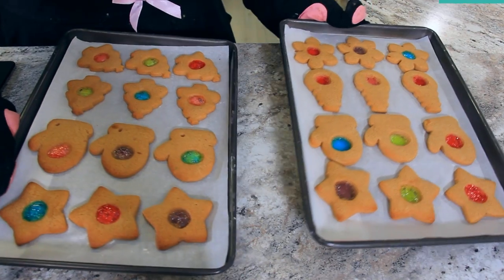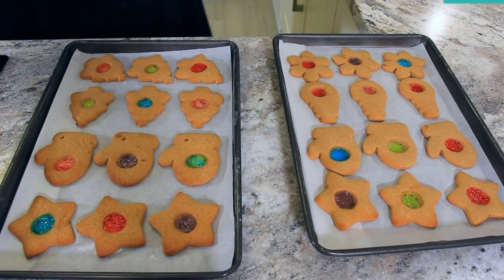Let these cool on their trays for about five minutes and then carefully slide the parchment off the tray onto your work surface — this will allow the candy to set up. You want them to cool completely before peeling them off your paper.